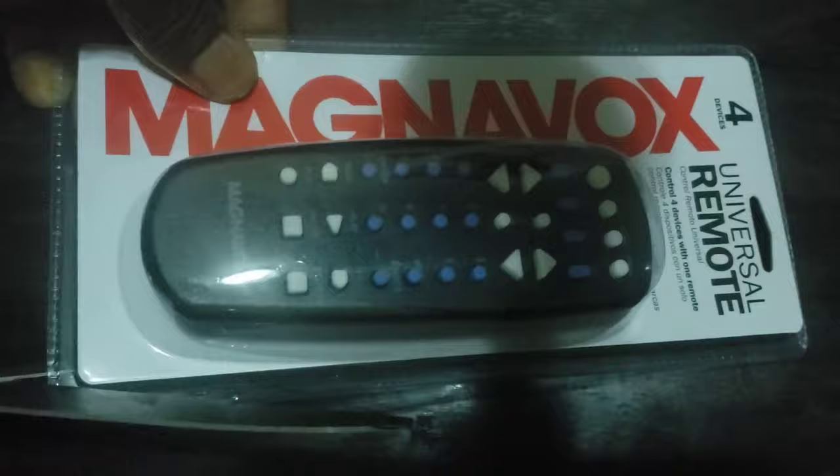Welcome to How To Do Topics channel. If you are new here, consider subscribing. Today we are going to take a look at how to set up a Magnavox Universal Remote Control to TV and other devices with Auto Code Search.